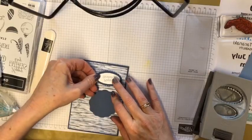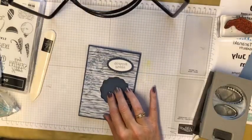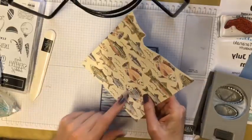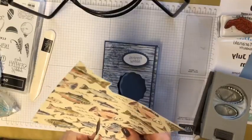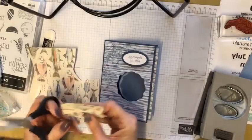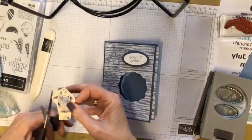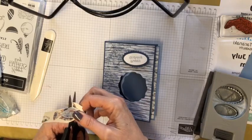Now what are we going to put in here? I was thinking we have this cute little fish — that one there might look really nice. I think I will cut that one out. Unfortunately we do not have cutters for these, but fussy cutting can be very relaxing — I love fussy cutting. So we'll just cut that out quickly.